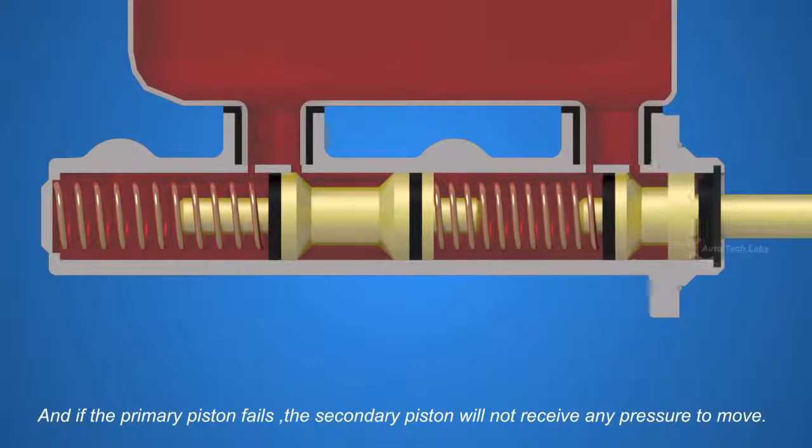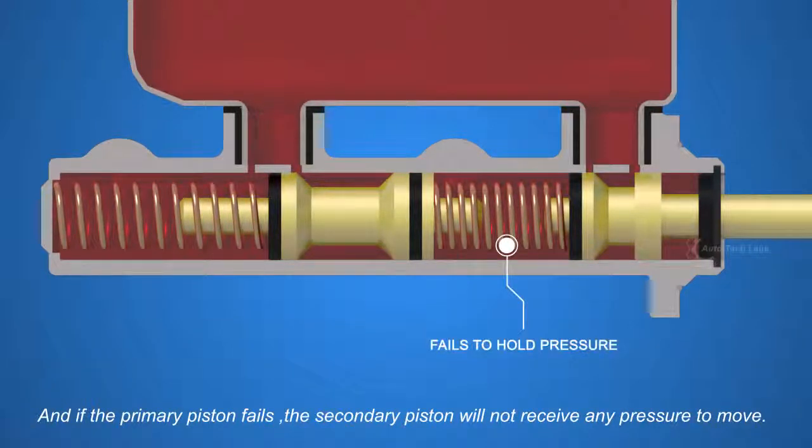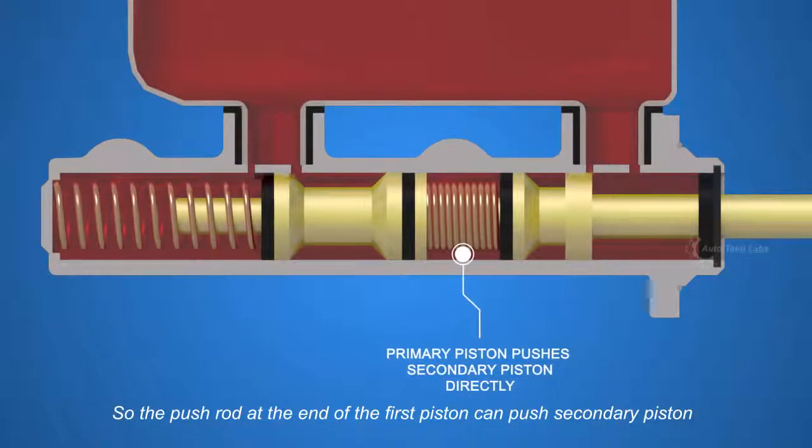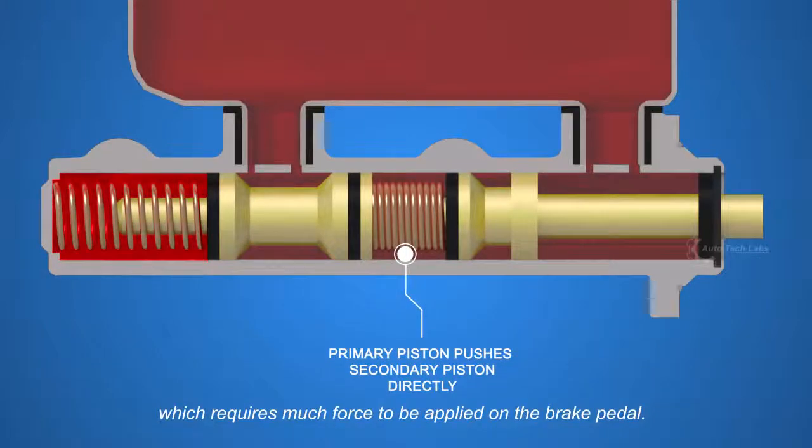And if the primary piston fails, the secondary piston will not receive any pressure to move. So the push rod at the end of the first piston can push the secondary piston directly, which requires much more force to be applied on the brake pedal.